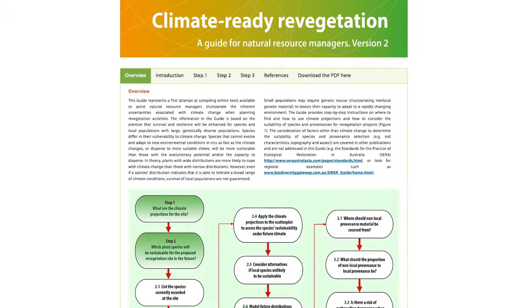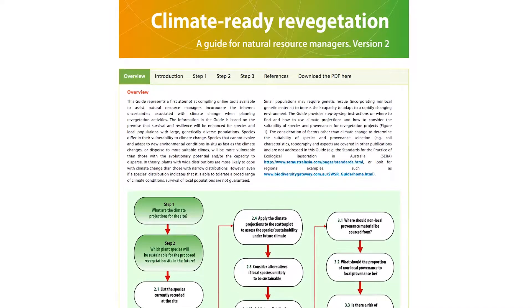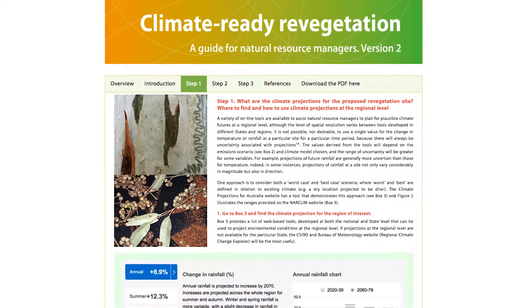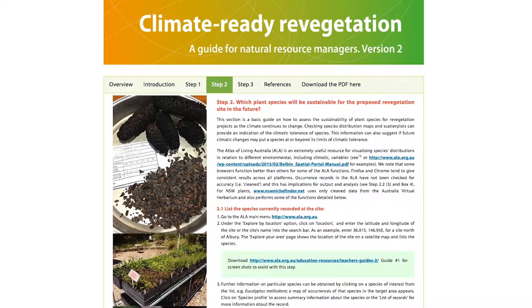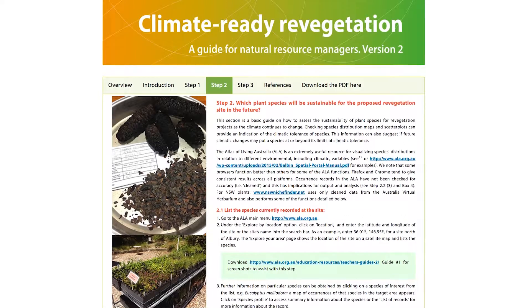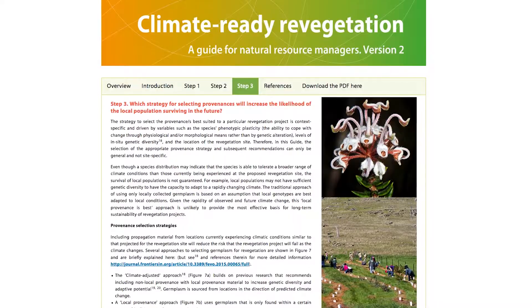Some species and populations will be in trouble in their current locations as the climate becomes progressively unsuitable for their growth and reproduction. Climate Ready Reveget Guide is a step-by-step guide to using existing climate information from publicly available websites and other sources to help plan for sustainable restoration or revegetation activities in the context of a rapidly changing climate. The guide has three main steps.